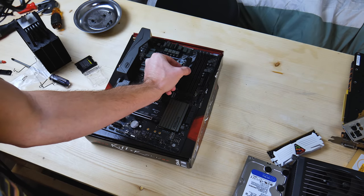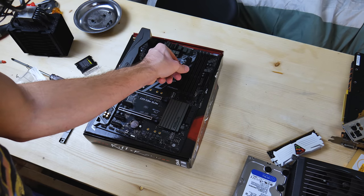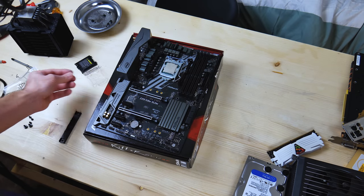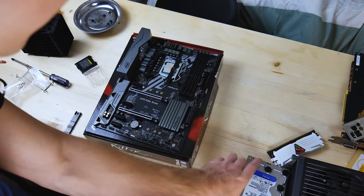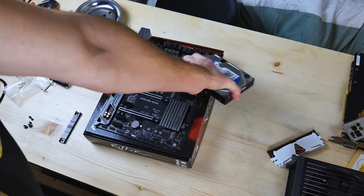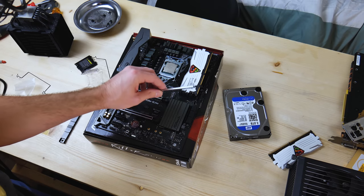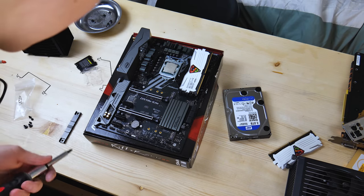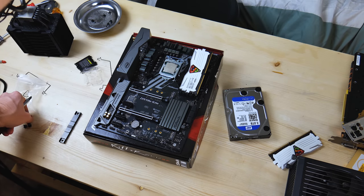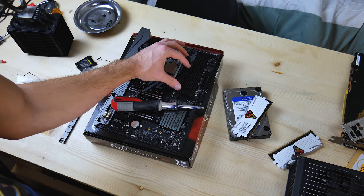Those are all tightened down. I believe these go like this. Now this part is going to be tricky because these are going to just slide off without my other hand being there. This comes with a magnetic screwdriver, so I lost one screw — we're just going to use a different one. Out of here, RAM stick. I knew that was a bad idea.